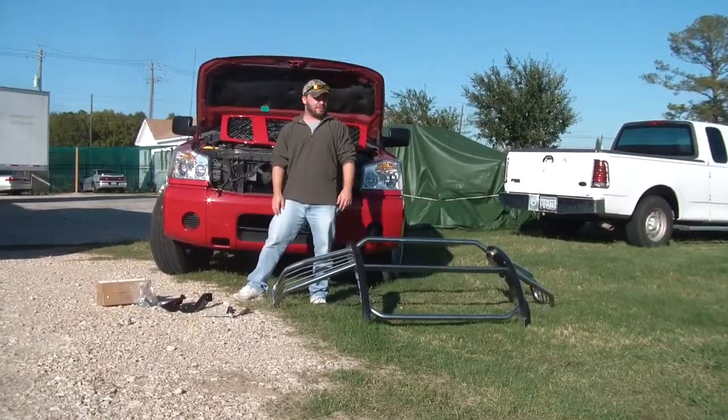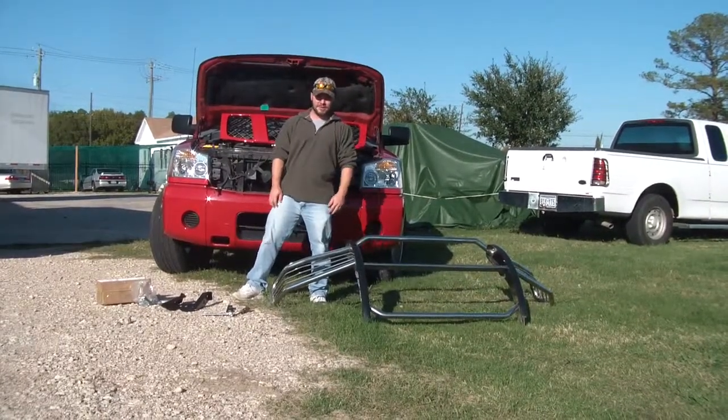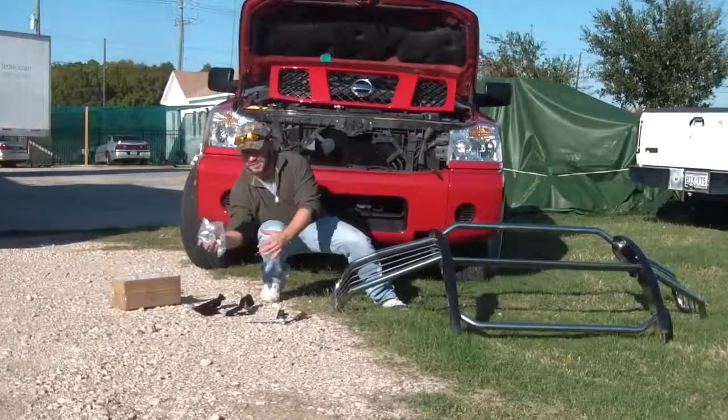This is Mike here with Truck Gear Direct. I just want to talk to you a little bit about our grill guards. Whenever you order a grill guard from us, you'll receive everything — the full grill guard, including the custom mounting brackets to install it, which will also come with the nuts and bolts that you need.